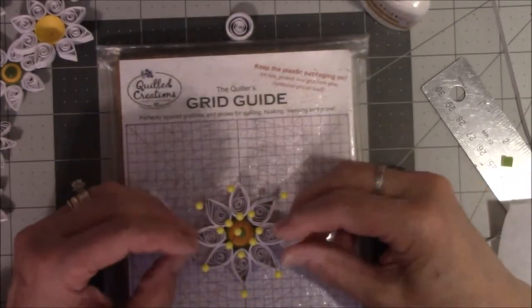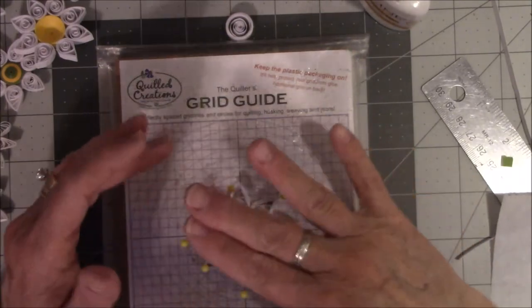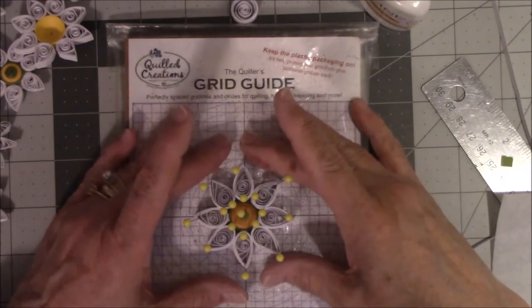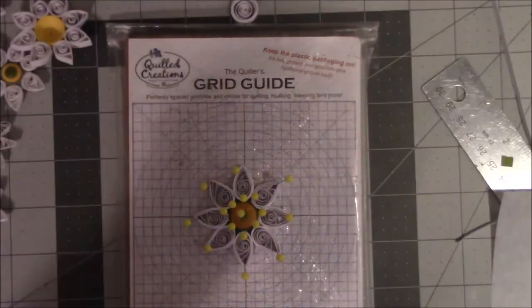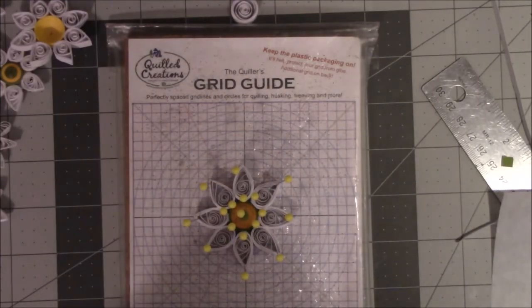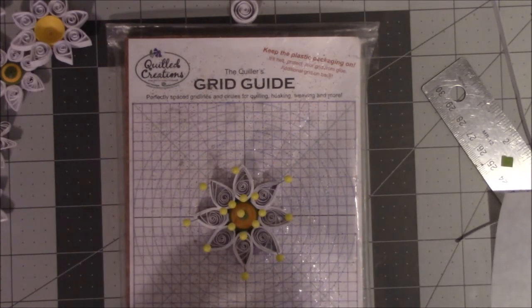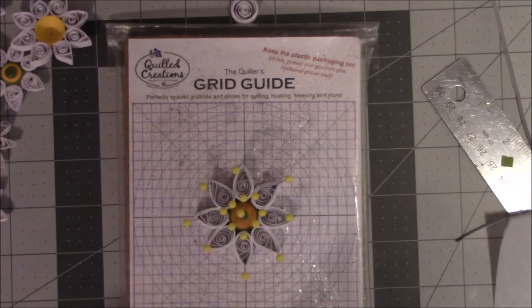It needs to dry for about 20 minutes to half an hour because you have really thick layers of paper. I would let it dry a little while and not push my luck. You want it to dry completely before you start playing around with it.